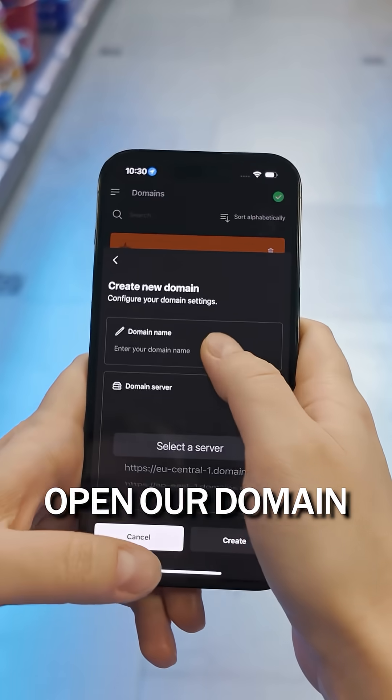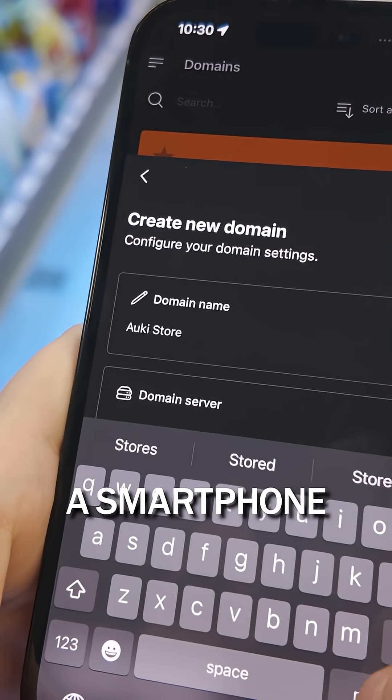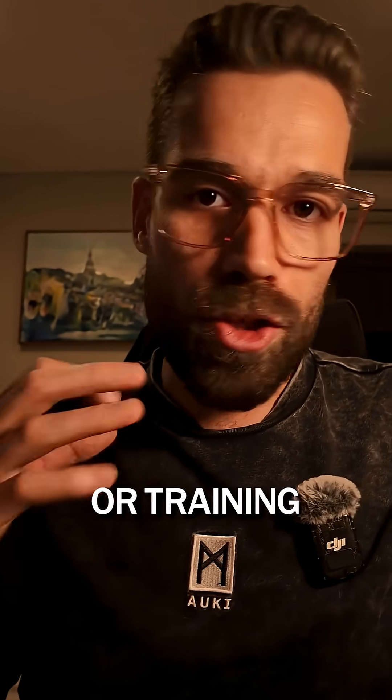Step 2: Open our Domain Management Tool app on a smartphone. No special hardware or training required.